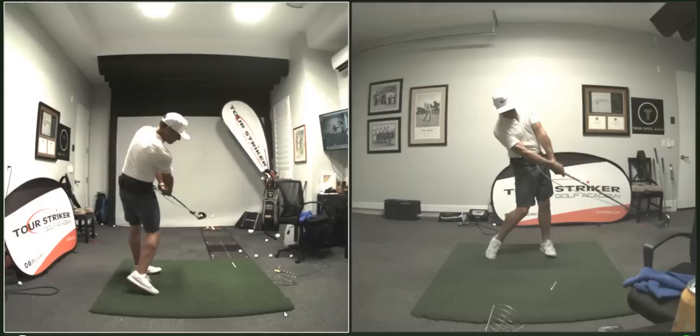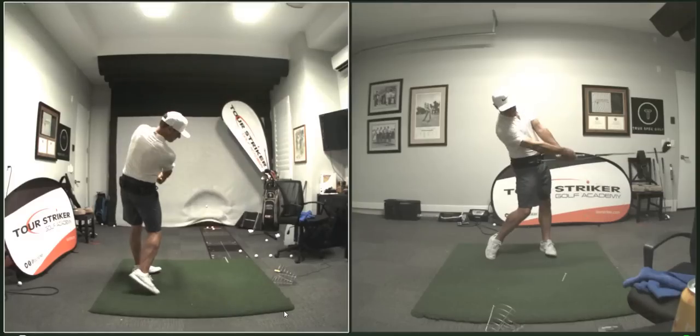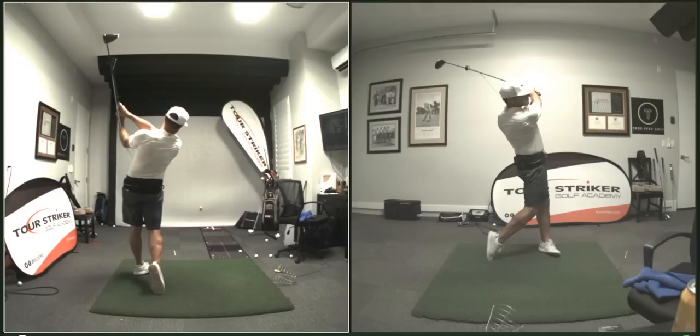I hit it a little bit on the neck. But all these physical motions are actually better than my normal swing, to be candid, and I love that exit a lot more to the left.